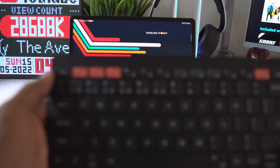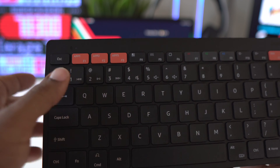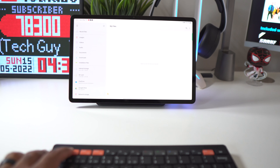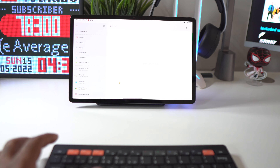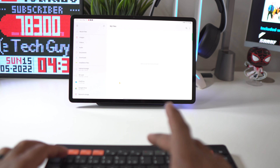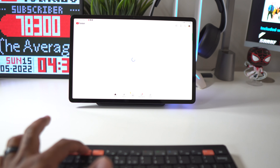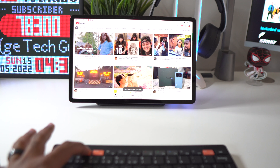Now we talked about the application buttons — you can see them right up here, three application buttons. To assign them, you just open up the application you want to assign and hold that button down for about three seconds, and it's been assigned. So pressing app number one opens up Files. For app number two I'm going to assign YouTube — hold that down — and it's been assigned.